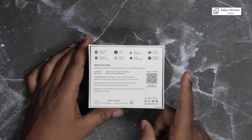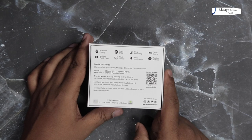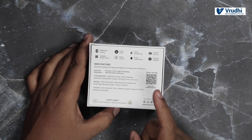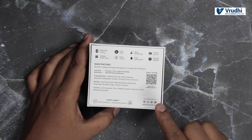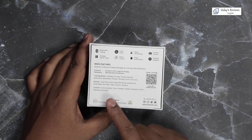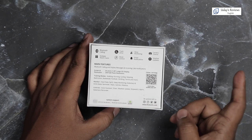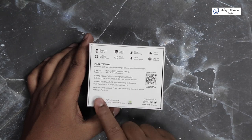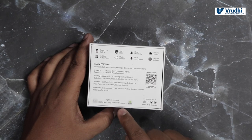As we already saw, the screen resolution is a large HD display — 1.39 inches, equivalent to 35.3 mm — with a resolution of 240 by 240 pixels. It has training modes like walking, running, cycling, skipping, badminton, basketball, football, climbing, tennis, and more. Monitoring sensors include heart rate, SPO2, sleep monitor, sedentary and drink water reminder, step counter, calories, and distance. Controls include voice assistant, timer, weather update, smartwatch, alarm, and sedentary reminder. This watch supports iOS 9 and above and Android 4.4 and above.